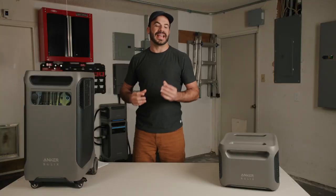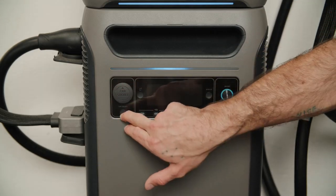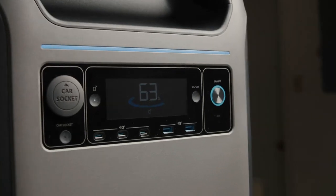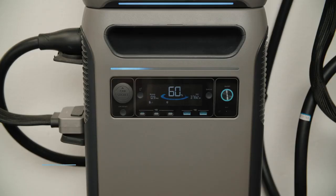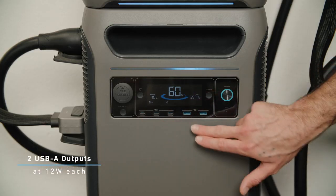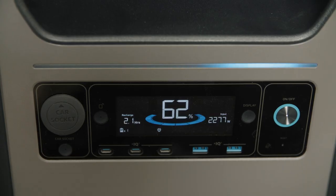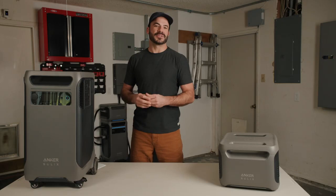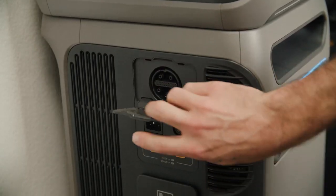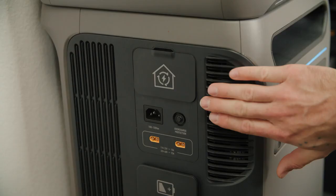On the front side of the unit we have a car socket rated at 120 watts of 12-volt DC power, along with a button for turning it on and off. Next to that is the IoT button for connecting to the device with the app. Near that are three USB-C outputs rated at 100 watts each, and two USB-A outputs at 12 watts each, plus a nice LCD display with an on/off button. On the other side of the unit we have the home power port — for connecting the F3800 to the home power panel — supporting 240-volt AC charging and discharging.